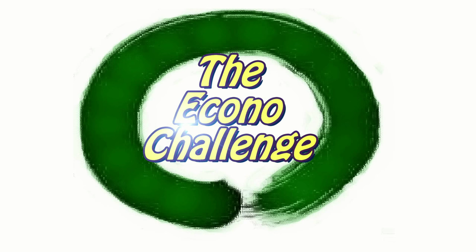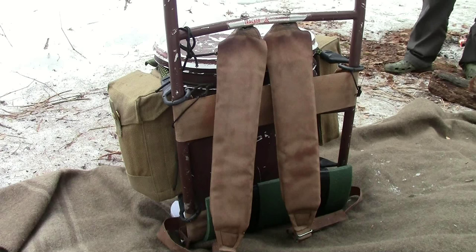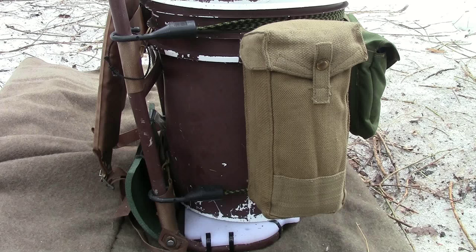There have been some questions about the bucket pack. Basically what I've done is taken a five-gallon bucket and mounted it to a 1970s-style backpack frame. Added a couple of pouches around it, held together with bungee cords. Very simple, very effective, and I can't find something better especially for the amount of money I put into it.